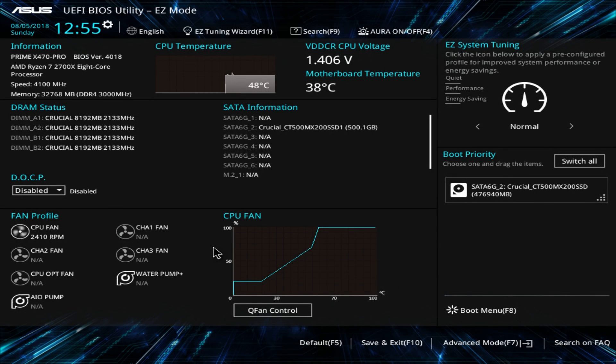What is up guys, Bob Buskirk here at Think Computers. I'm going to be showing you the UEFI BIOS here on the ASUS Prime X470 Pro motherboard. This BIOS should be pretty familiar if you've used an ASUS motherboard in the past few generations on both the AMD and Intel side. They've kept it pretty much the same and it's really easy to use and go through.